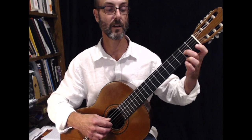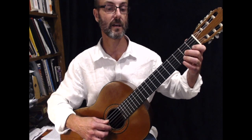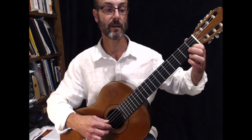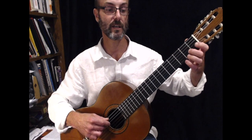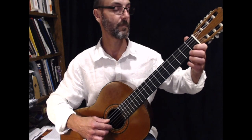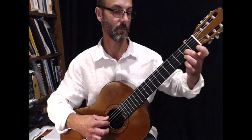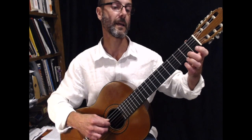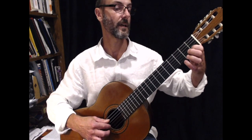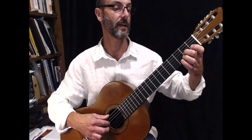Now the second line — the beginning of the second line — is the same pattern but it starts a little bit lower. It starts on B: B, C, B, A, G. Try that one: B, then C, B, then A, G. Again: B, C, B, A, G.